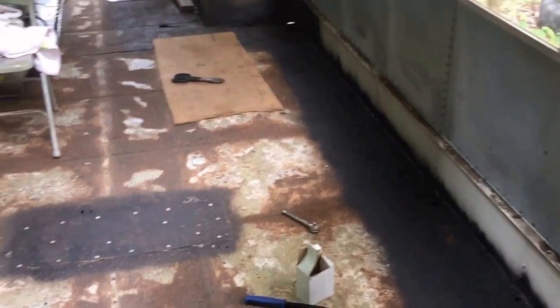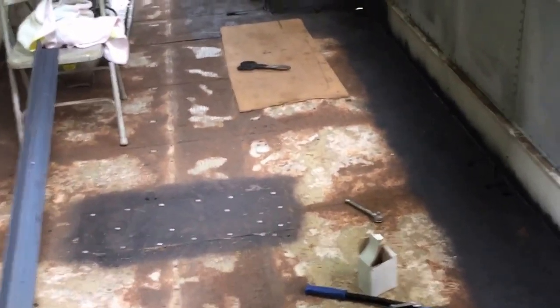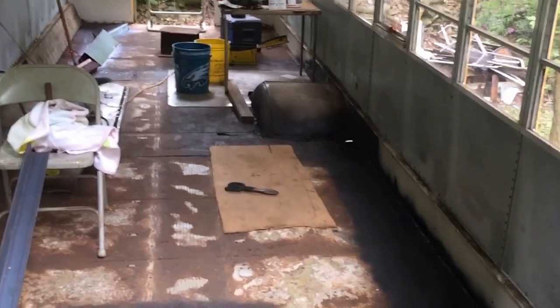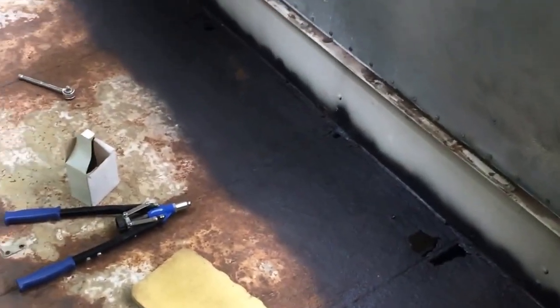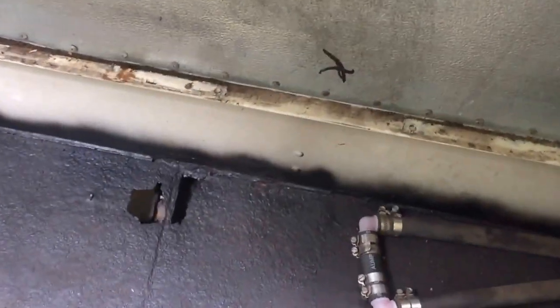Today is May 27th or 28th — the Saturday before Memorial Day 2017. Today, well hopefully this weekend, we shall be patching the rest of these, which I'm going to get into right now.